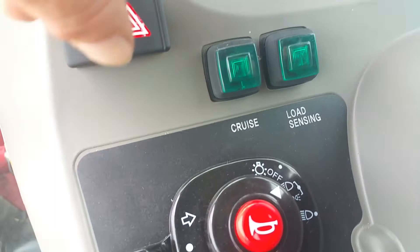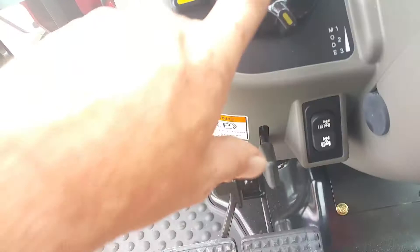One other great thing: if you're out there shredding your fields or cutting your grass, you do have a cruise control button. All you have to do is set it to a certain speed and just go. You have your horn here, blinkers, high and low beam lights, and hazards right here. To engage your PTO, all you have to do is push that button — pretty cool.